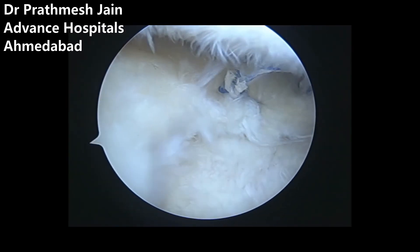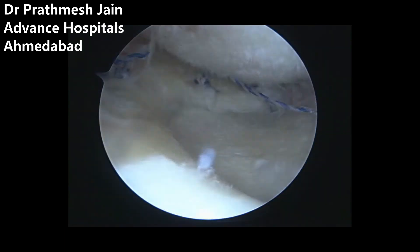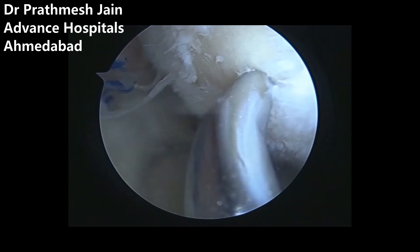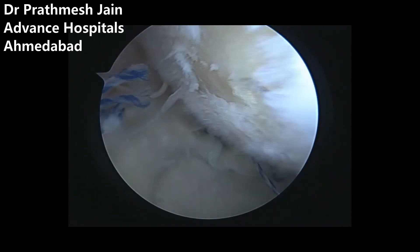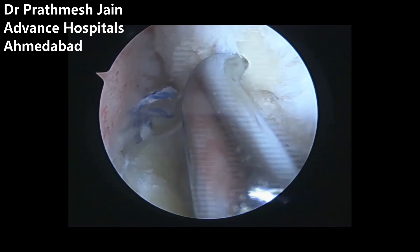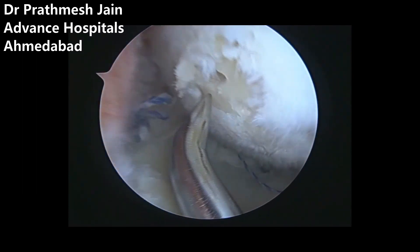This is the final repair: one root fix on the posterior, two root fix anchors on the back, and two X-fix anchors on the front — very nicely repaired. At the end, we can perform a little microfracture on the chondral defect on the femur to complete the surgery. The surgery has very promising short-term results. If you have any questions, please put them in the comment box. Thank you.